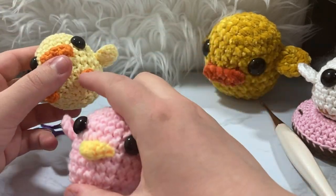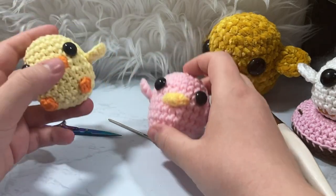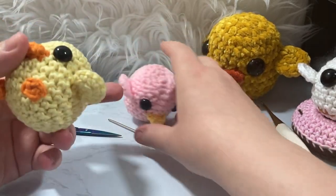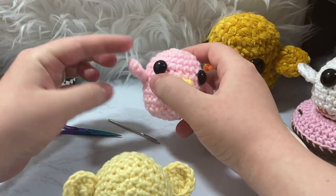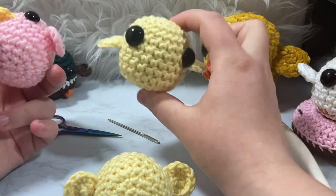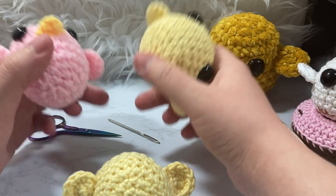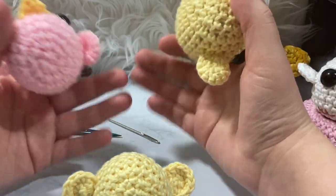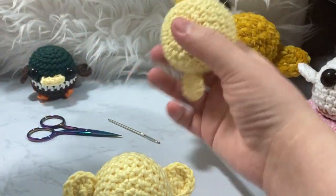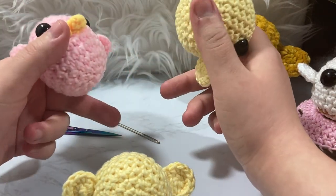I decided to do a little duck with little feet and a different kind of beak — basically that's what we're going to do. I am going to link down below how to do the bird body and the wings. We're going to start out with a duck that is already pretty much to that point. I'm going to put a screenshotable pattern as well as a Ravelry pattern linked below, which you can download for free for the first week.